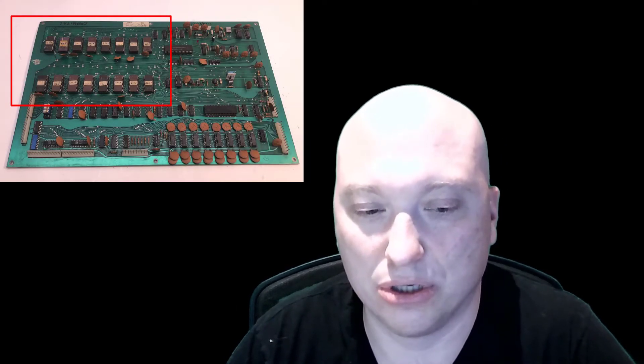Welcome back. In this video we are going to modify a Sega Gremlin Dual VIC or Sega Gremlin Extended ROM board — games like Carnival and Head-On, Slash, and Invinco — and they come with 16 2708s. I'm going to show you how to modify it to use four 2732s instead of 16 2708s. The first part of the video I'm just going to show you how to do it.